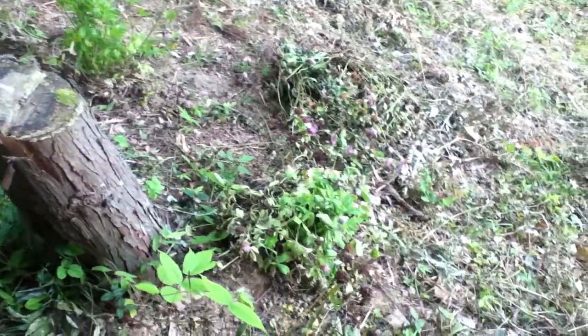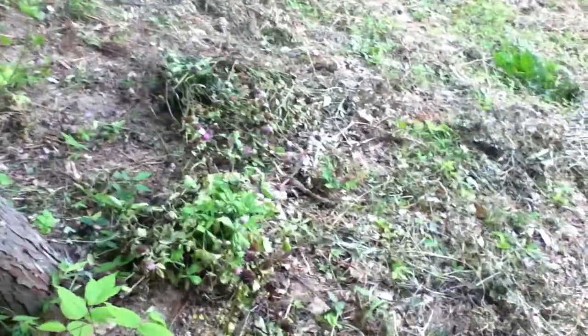This is crimson clover. Grows a little higher. I put it up here so it will basically roll down this hill, hopefully, as it grows.